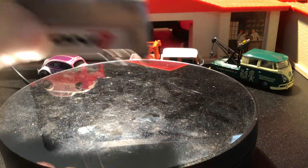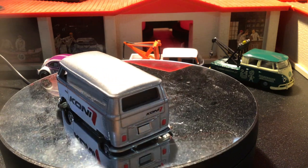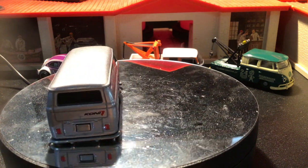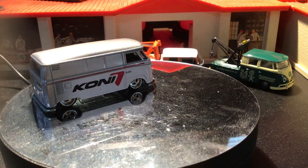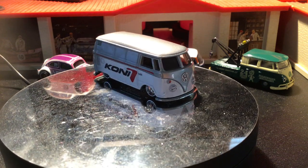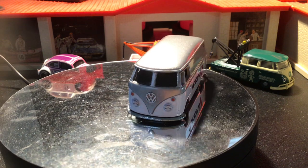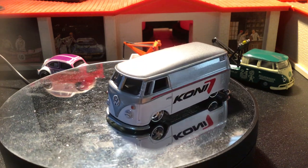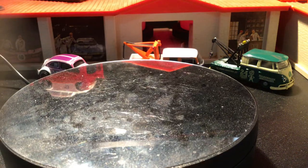Then we got a 2021 from the Speed Shop series. This is Coney 7 — I'm not sure what that brand does or makes, but I'm sure it's some kind of automobile part. Could be tires, I don't know.